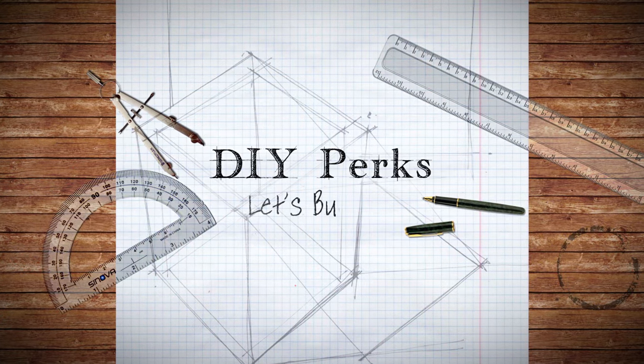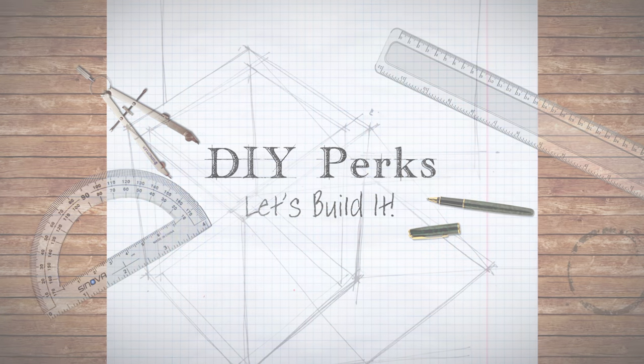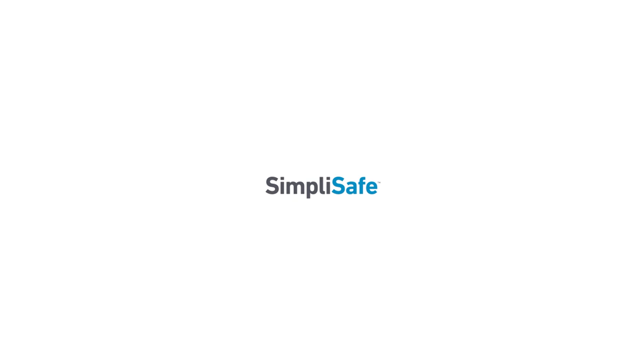Let's get to it. This video is sponsored by SimpliSafe, and right now they're having their best sale of the year.